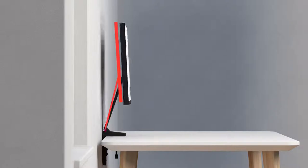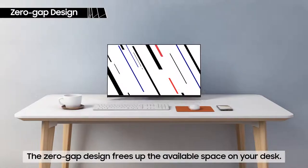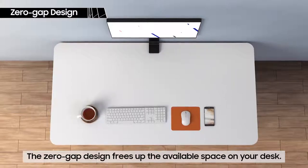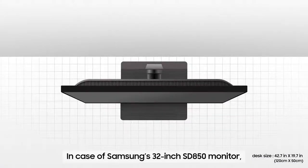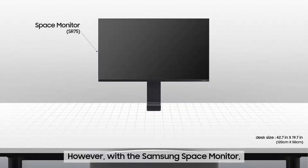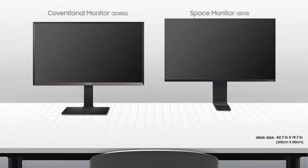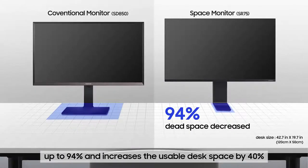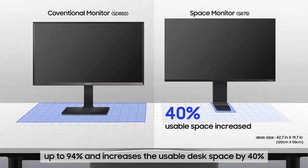The Samsung Space Monitor has been designed to open up your workspace. The zero-gap design, where the monitor stands flush against the wall, frees up the available space on your desk, optimizing it like never before. In the case of Samsung's 32-inch SD850 monitor, it occupies nearly 30% of desk space. However, with the Samsung Space Monitor, the clamp occupies only 2% of desk space. The Samsung Space Monitor reduces the space occupied by the monitor up to 94% and increases usable desk space by 40%, freeing up space for other work.